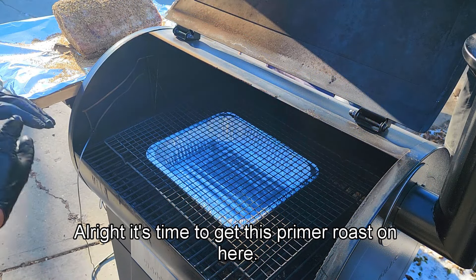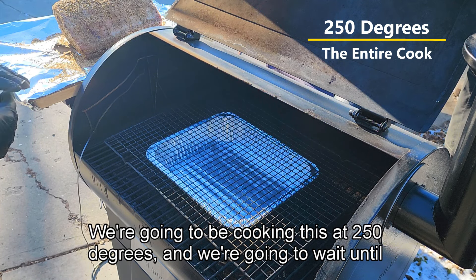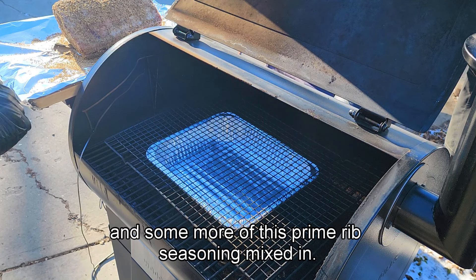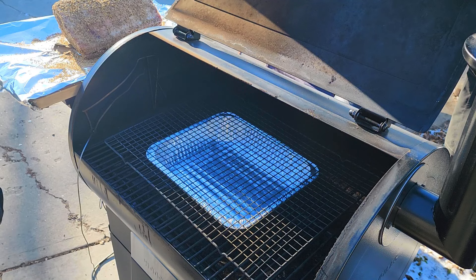Alright, it's time to get this prime rib roast on. We're going to be cooking this at 250 degrees. We're going to wait until it gets to an 80-degree internal mark, and then I will start basting it with a butter and garlic mixture with some more of this prime rib seasoning mixed in — we'll be mopping it on just like Scotty did. Let's get this roast on.